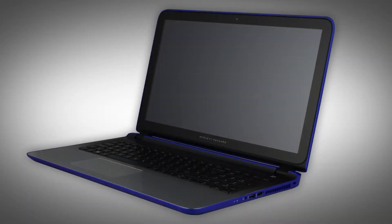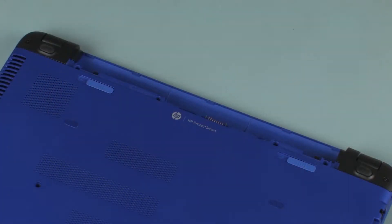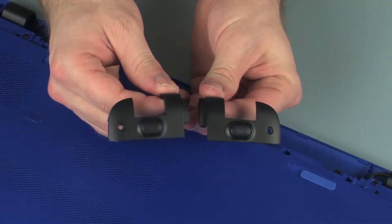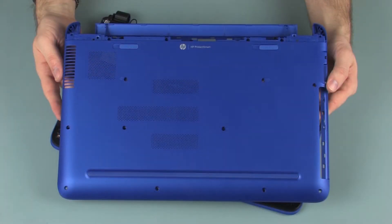Note, the following video depicts a specific configuration of the notebook. The same removal and replacement procedures apply to all configurations of the notebook. Before you begin, remove the battery, optical drive, rear corner covers, and base enclosure.